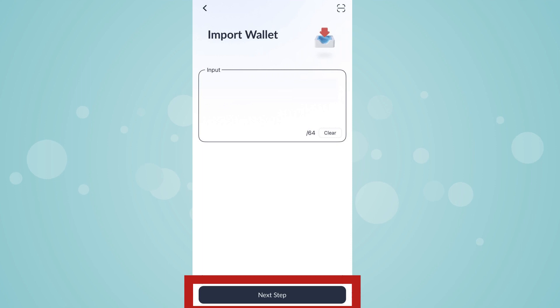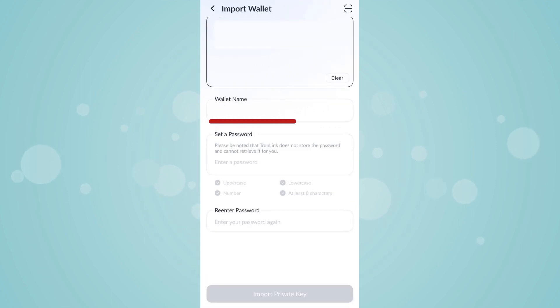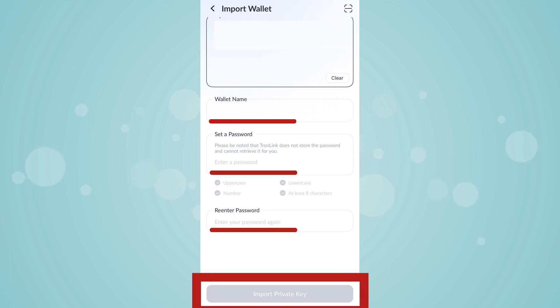Tap on Next Step. Enter any characters in the wallet name field. Enter your password in the Set a Password field. Enter the same password in the Re-enter Password field. Tap on Import Private Key.